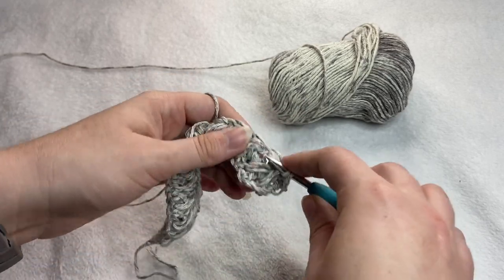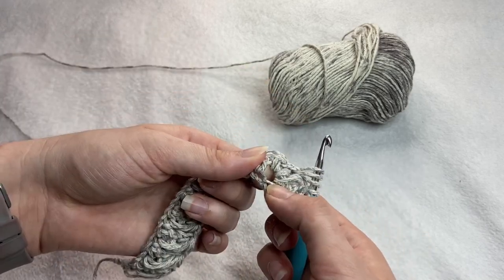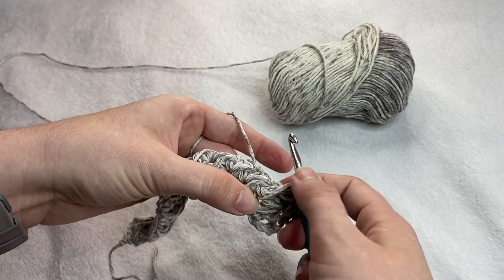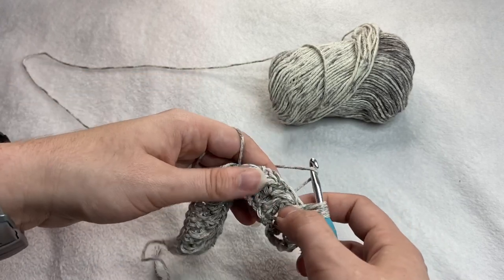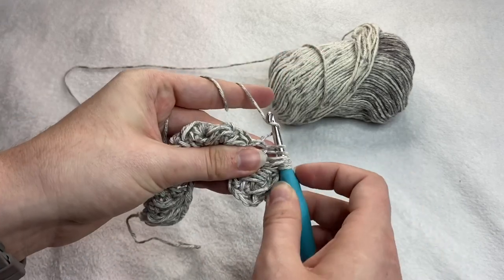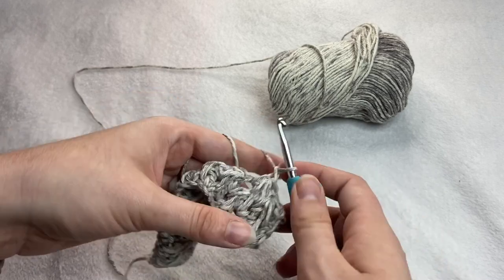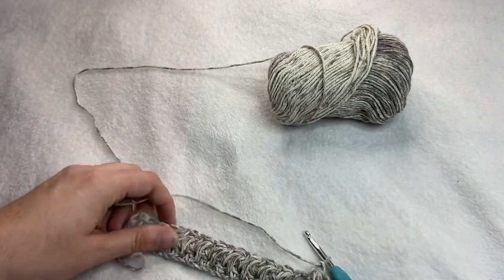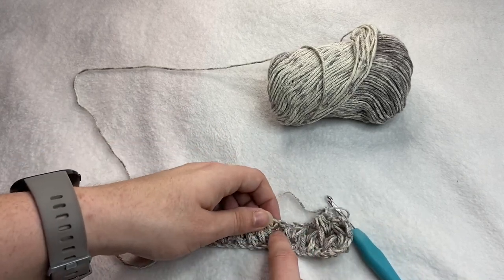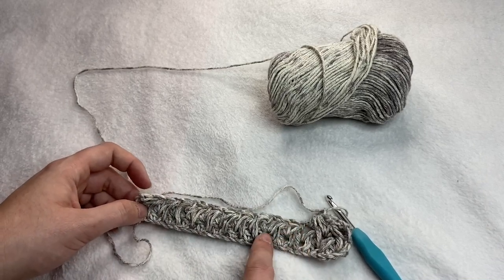Again, we're going to yarn over, insert your hook, yarn over, pull through, yarn over, find that space, insert your hook, yarn over, pull through. Make sure you keep this one kind of loose. Yarn over, pull through all the loops on your hook, and finish off with the chain. You're going to repeat that across, making sure you're using these spaces down here and these spaces up here. You are not going into any of the stitches until you reach the end of the row — you are working into the spaces between stitches.